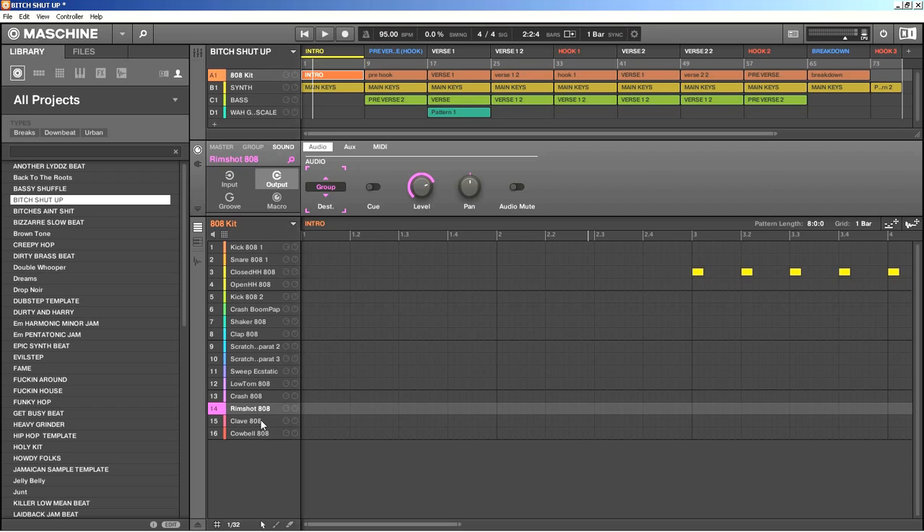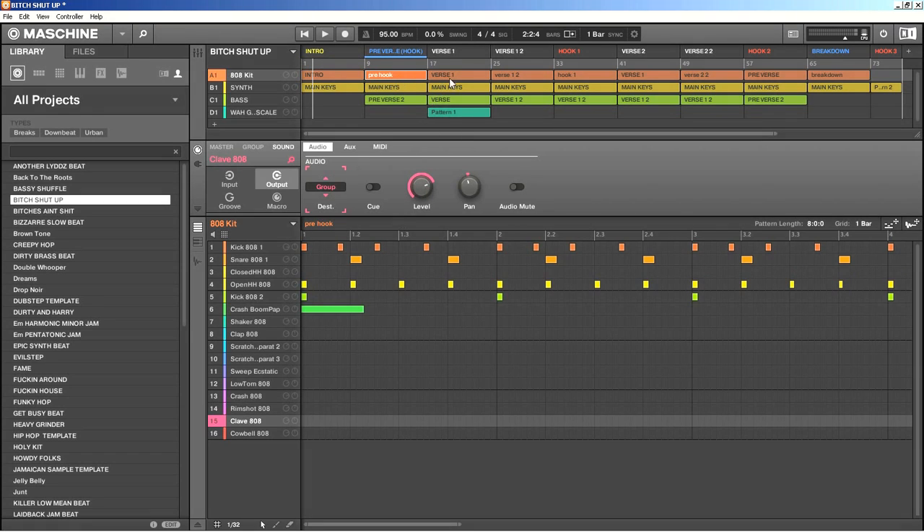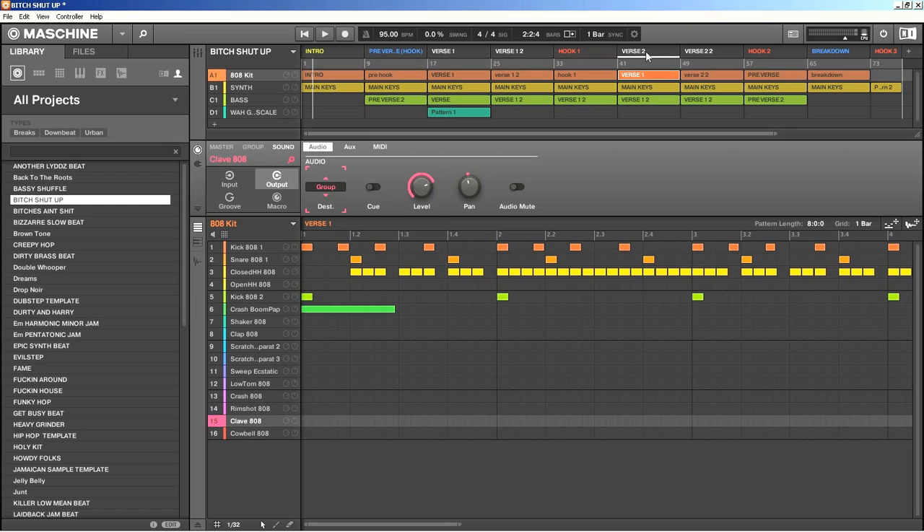Usually when a drummer's hitting a rim shot, he's clicking a little bit more on the side of it. Then I have a clavinet here, and I'm going to pan that just a little bit to the left to give it some spatial setting. Other than that, in this beat I don't really have a whole lot of other stuff going on. Basically I look at the kick, snare, hi-hat, ride, and any toms as your core drums — really anything else is kind of up to you how you want to pan it.